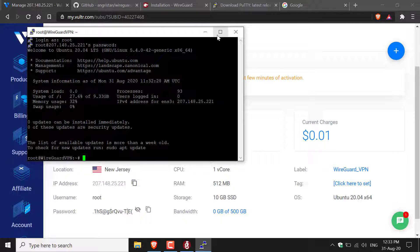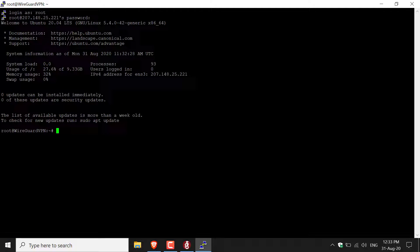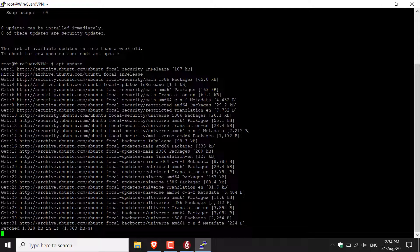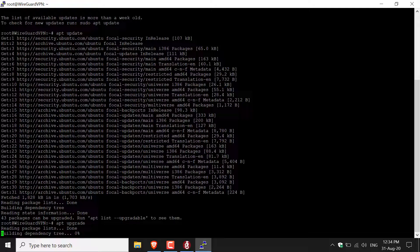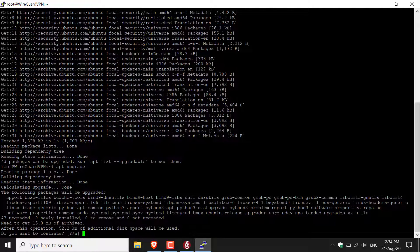Let's maximize the terminal window for a better view. This is a brand new server, so the best first step is to update it. Type apt update and hit Enter. Once the update is complete, let's upgrade the server — type apt upgrade and hit Enter. When asked if you want to continue, type Y and hit Enter.